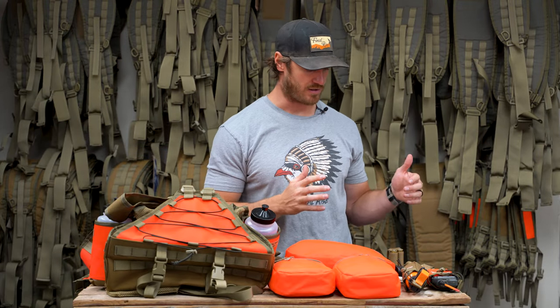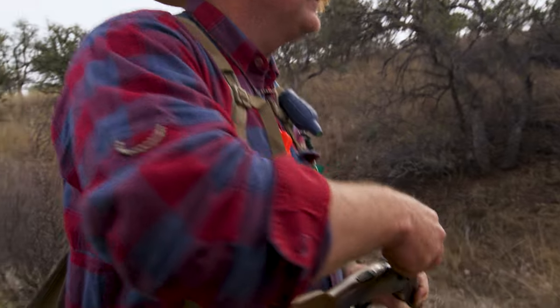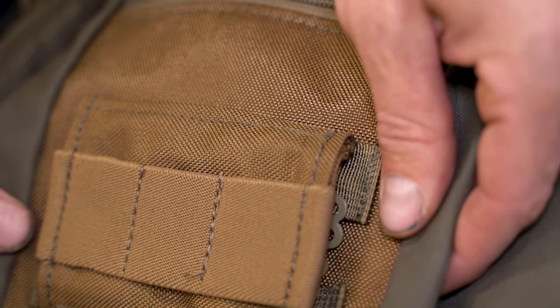Next we're going to talk about reloading and shell organization. Every vest comes with shell pouches, but a lot of people want shell loops and a lot of people don't. We've designed a modular way to either add or remove shell loops or have other ways of reloading. We have two different shell loop designs. This one is designed for the Summit vest and attaches to the MOLLE webbing on the exterior face of the shell pouch — giving you three pouches readily accessible. Great for hunting covey birds, carrying buckshot, or personal defense quick reloading. You can put one on either side or run a single.